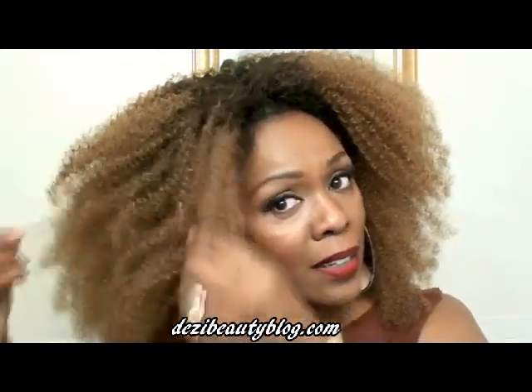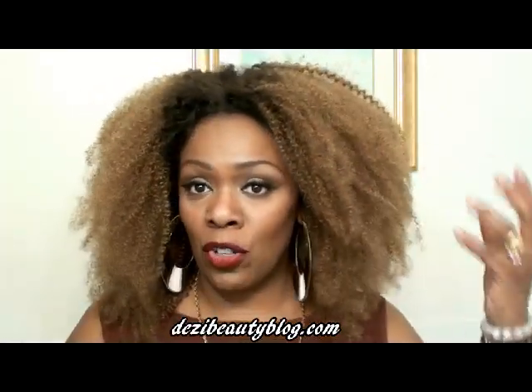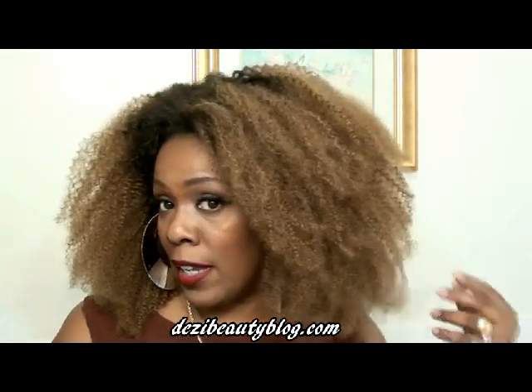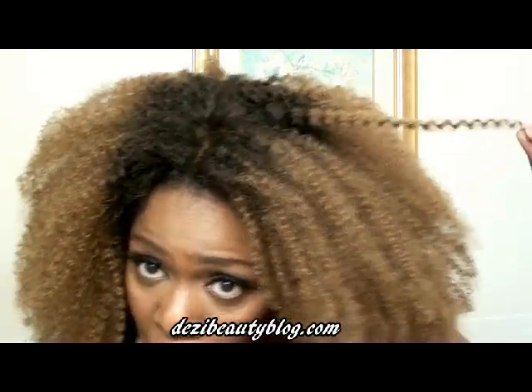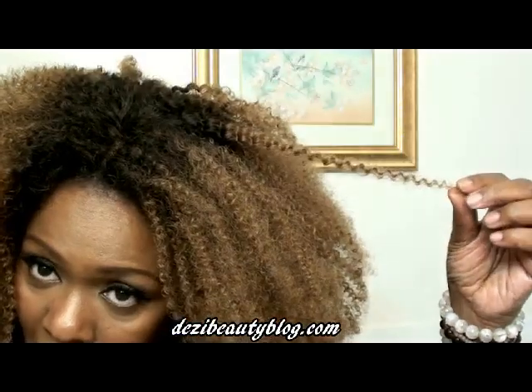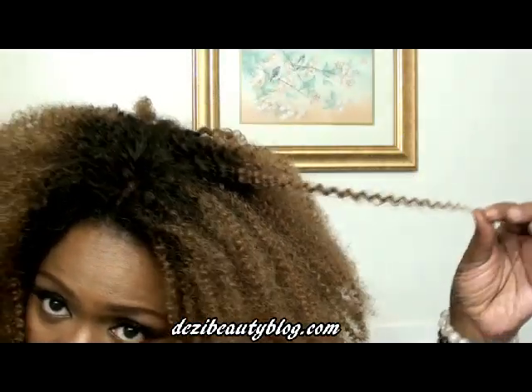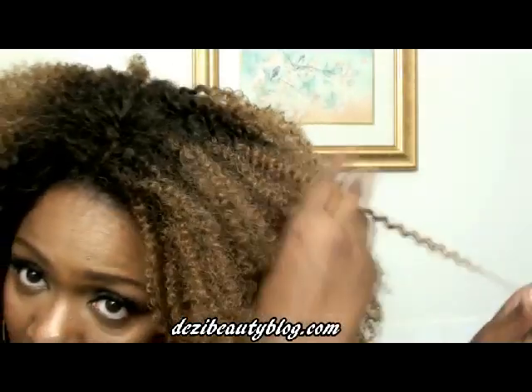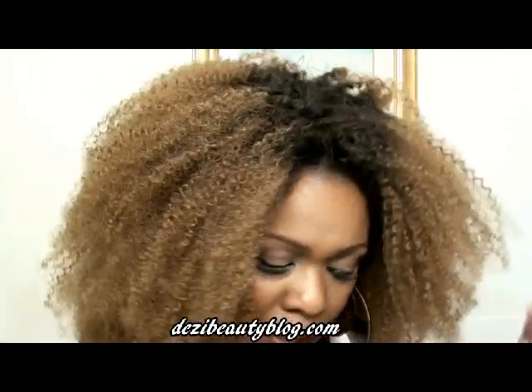But by me pulling on it and stretching it a little bit, it starts to get bigger. If you wash the wig again, it'll kind of shrink back down to its original state. Let me just show you the natural curl — this is what the curls really look like. What I did — you see that nice natural looking curl? I just kind of pulled it apart with my fingers and also used my Denman brush.